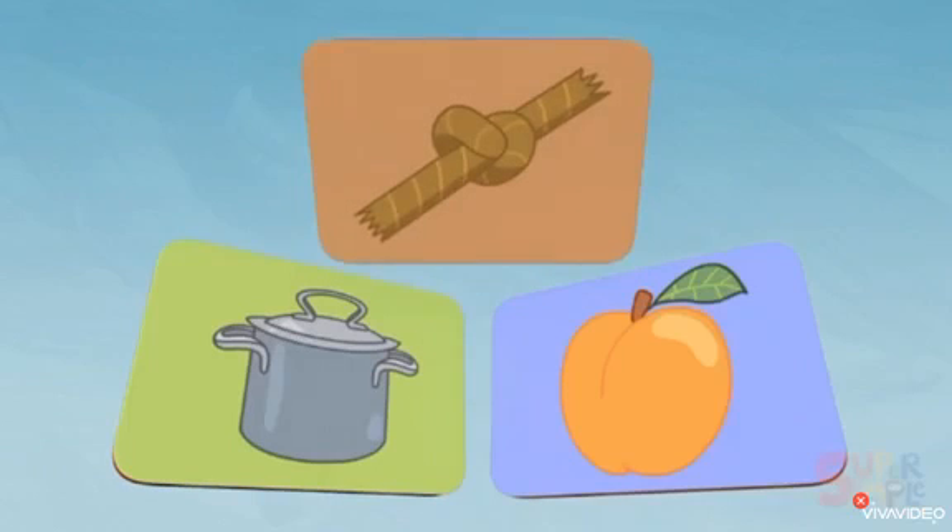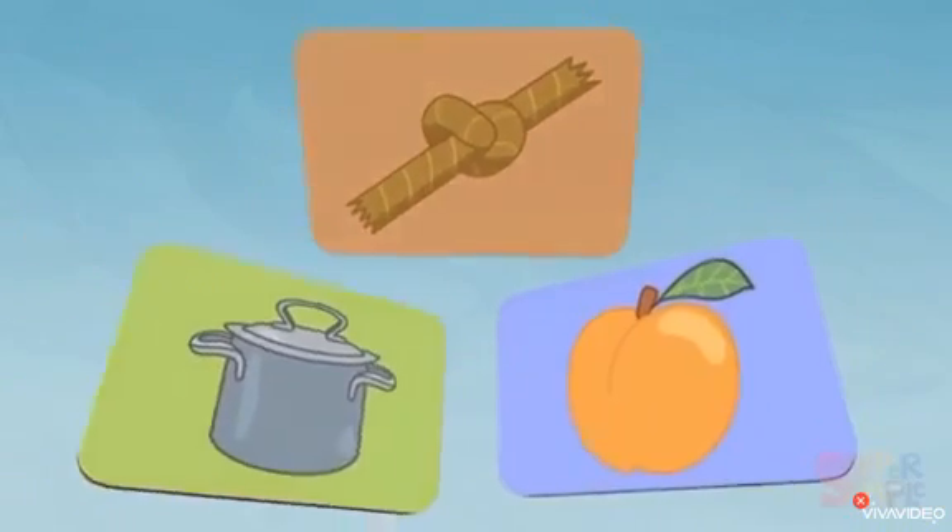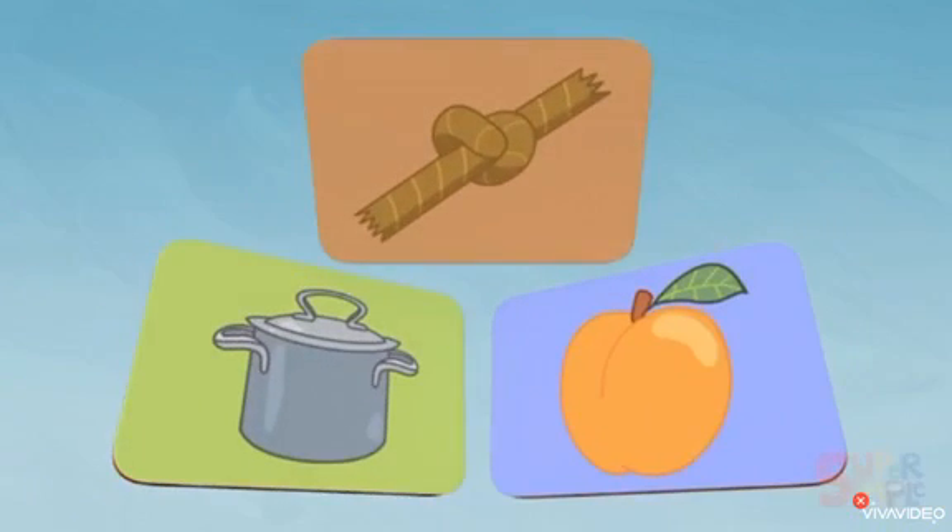Can you remember all the words we discovered? We have: pot, knot, and apricot. Can you say that? Pot, knot, and apricot. Very good, well done! Bye!